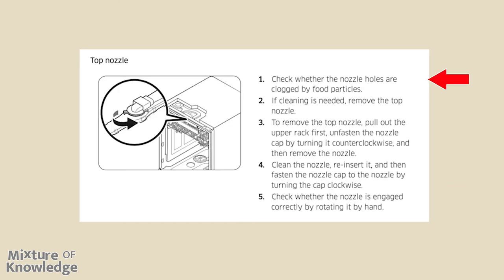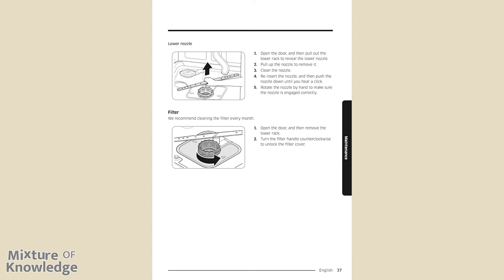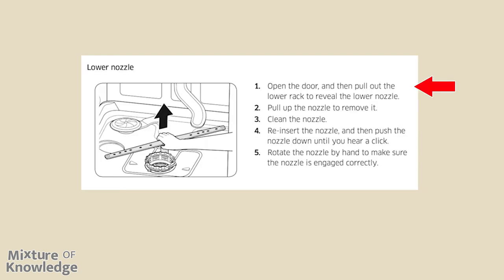Top nozzle: (1) check whether the nozzle holes are clogged by food particles. (2) If cleaning is needed, remove the top nozzle. (3) Pull out the upper rack, unfasten the nozzle cap by turning counterclockwise, and remove the nozzle. (4) Clean the nozzle, reinsert it, and fasten the nozzle cap by turning clockwise. (5) Check whether the nozzle is engaged correctly by rotating it by hand. Page 37, lower nozzle: (1) open the door and pull out the lower rack to reveal the lower nozzle. (2) Pull up the nozzle to remove it. (3) Clean the nozzle. (4) Reinsert the nozzle and push down until you hear a click. (5) Rotate the nozzle by hand to confirm correct engagement.